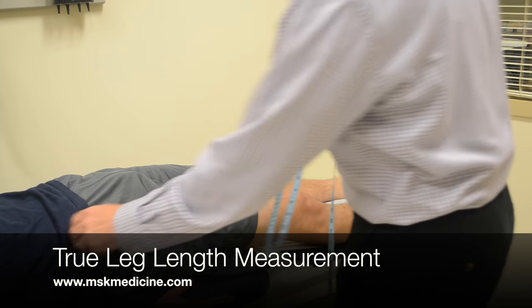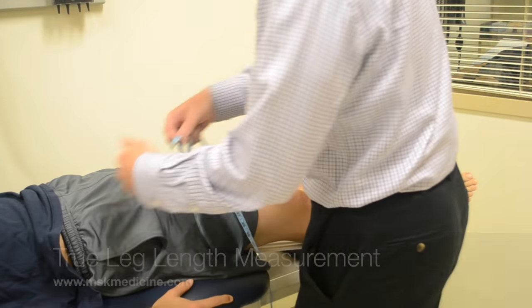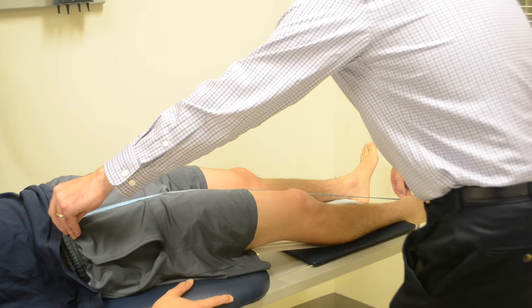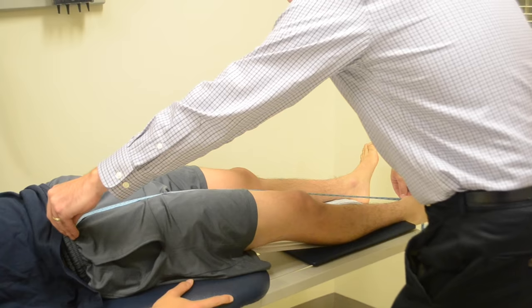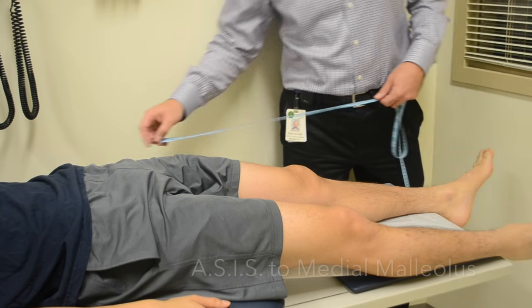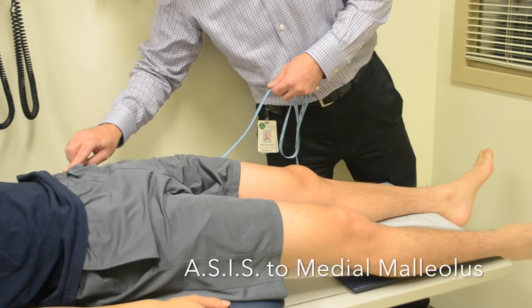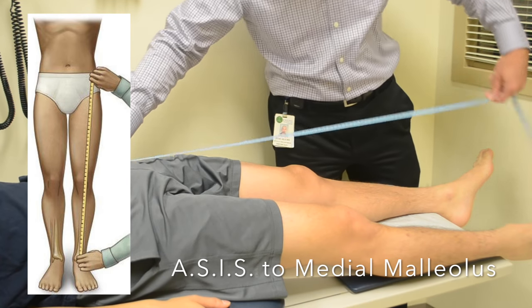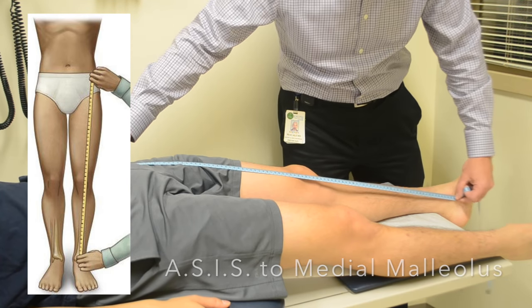In this video we outline the proper technique to take a true leg length measurement. We will start by placing one end of the measuring tape at the anterior superior iliac spine and the other end of the measuring tape at the tip of the medial malleolus.